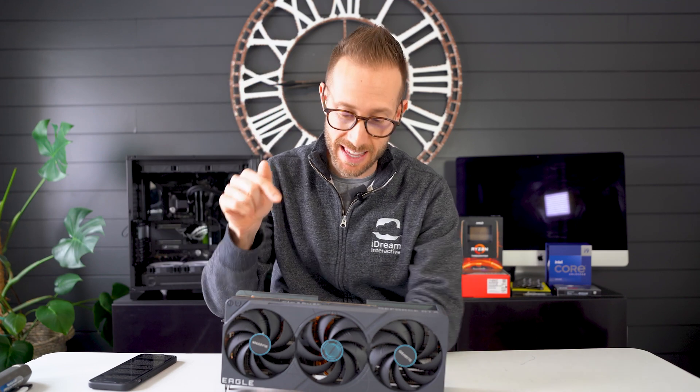Is this my favorite 4080? Hey, what's up, John Sherrod here, and today I am reviewing this Gigabyte 4080 Eagle OC. I'm going to compare it to a couple other 4080s in the same price range and help you better understand if this is the right card for you. Stay tuned.